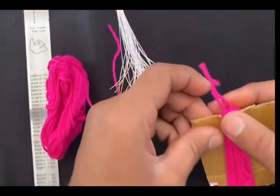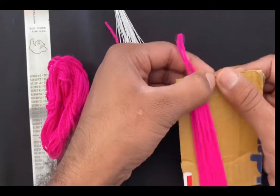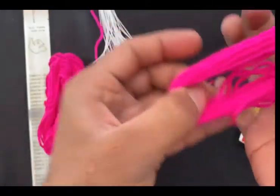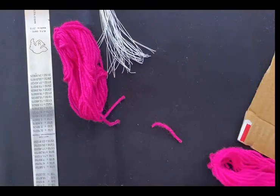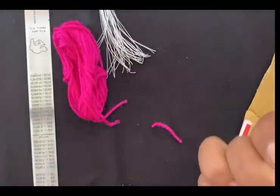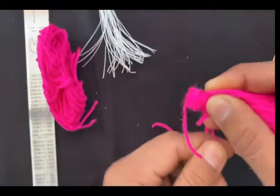Now we are done with step number one — you have tied the knot. After tying the knot, what we have to do is remove this from the cardboard like this. Then we are going to take one more thread and bind it over here so that it will give the tassel strength. So like this, you have to bind your thread.